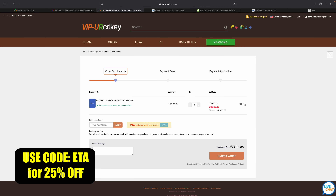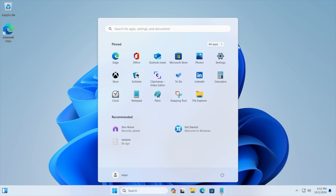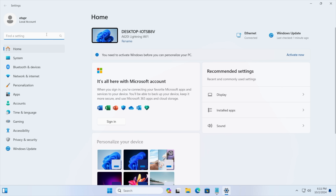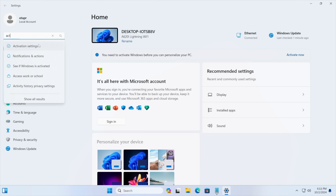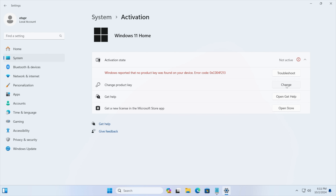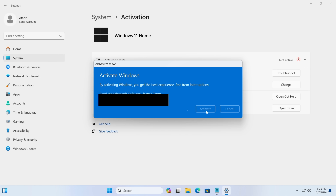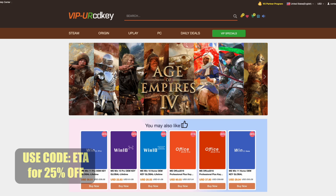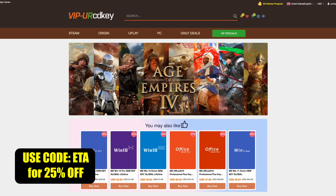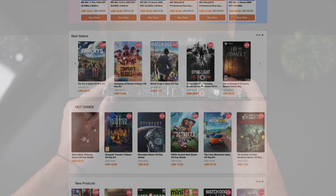Let's head over to a new PC that I recently built. As you can see, we're running Windows 11, and from Settings we're going to go to Activation Settings. It's going to tell us we're not active and don't have a key installed. We'll paste it right in here, choose Next, and it's going to activate Windows for us. If you're in need of cheap Windows keys, I'll leave a link in the description — use code ETA for 25% off.